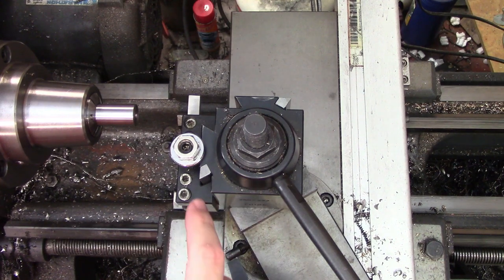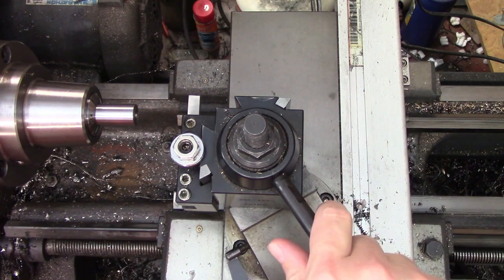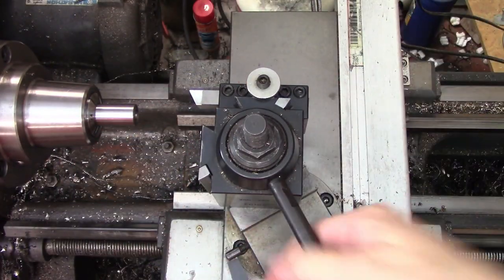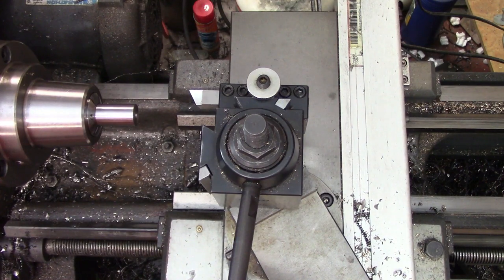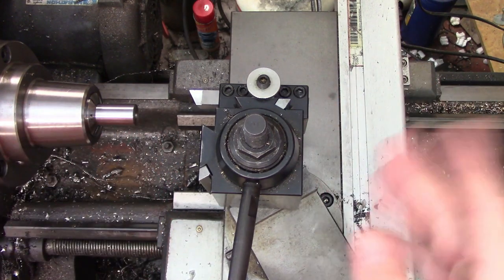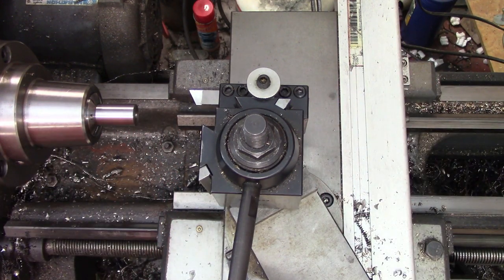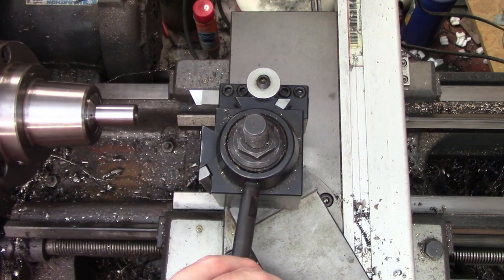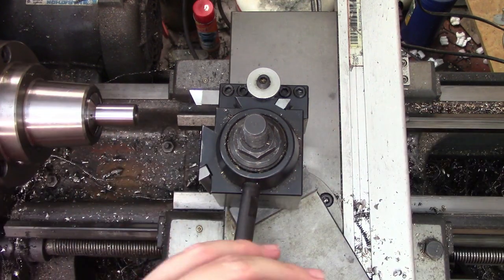One more thing to consider is the size of the dovetail in the holders. On this one it is about the 4 or 5 o'clock position, but if I put on this other holder it actually tightens up considerably more — more like the 6 o'clock, maybe 6:30 position. So the size of that dovetail, whether it's wider or narrower, also affects that. There's going to be variance, though they try to make these as consistent as possible.